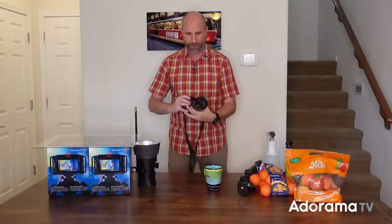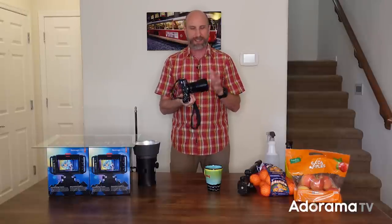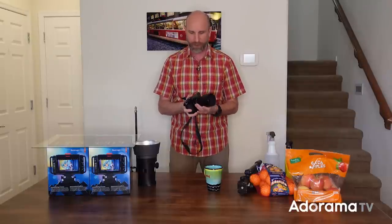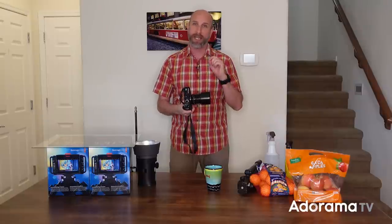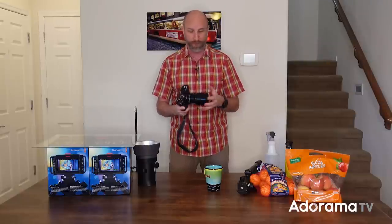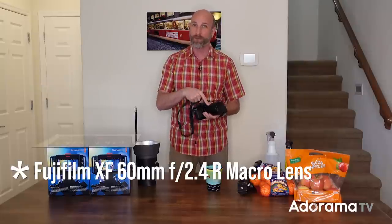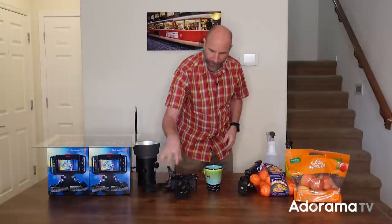First, you need a camera. You don't need a fancy camera or anything. In fact, I'm gonna use this camera — this is my Fujifilm X Pro 1. I got this camera 10 years ago. It is not the latest and greatest at all, but what it does have is a macro function, and that is key. You need to have either a macro lens or a camera that has a macro function — that's an absolute must. My Fujifilm X Pro 1 with my 35mm lens is perfect for this.